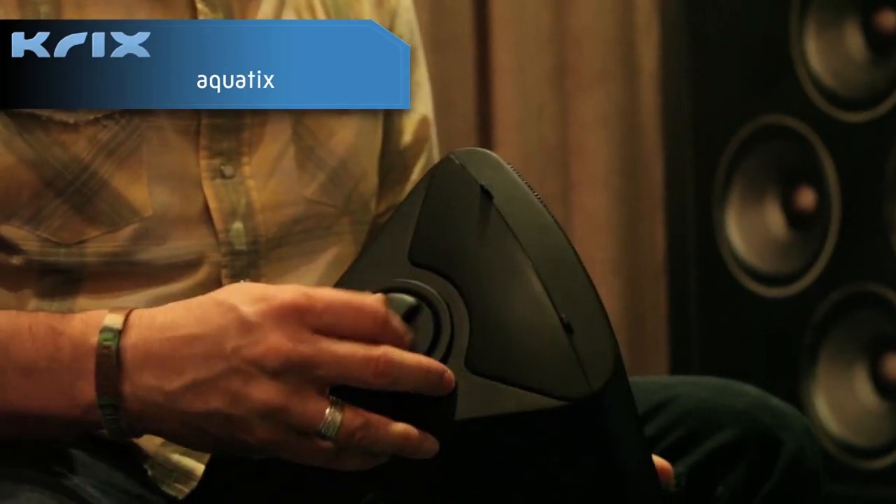Wedge-shaped enclosure, so you can mount them close into your eaves, and they also come with an integral bracket that's actually adjustable with these knobs on the side here. You can just release those and tilt it as required.